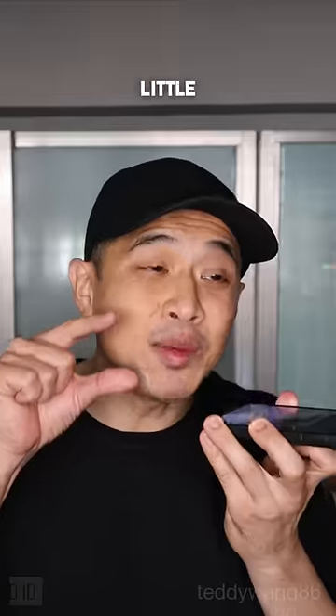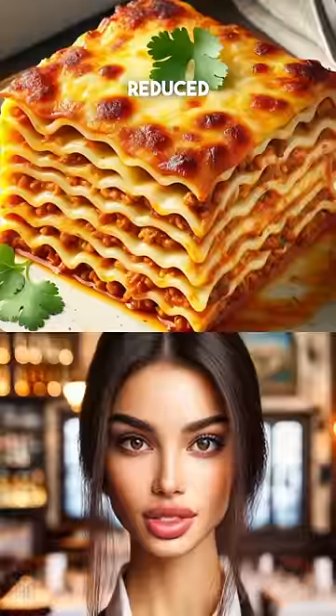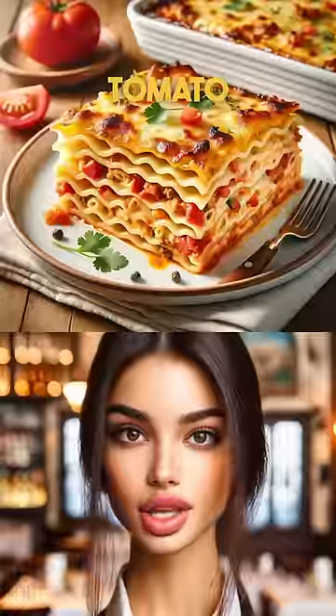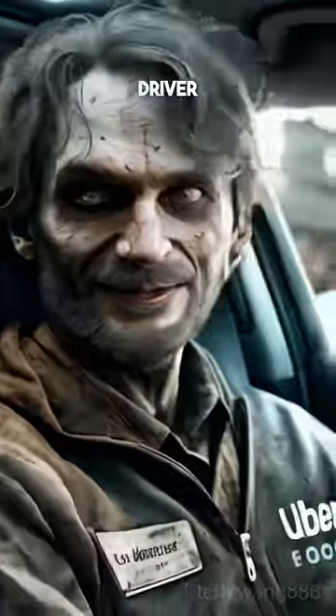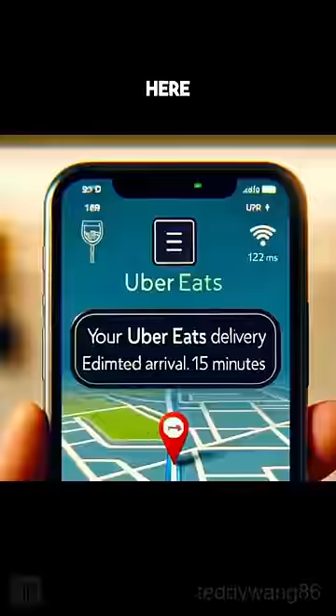Shave a little off the top, slightly shorter. No — clarify, you made it taller. I just asked you to make it a little bit shorter. Slightly reduce, yes. Add a little bit of tomato pieces within the lasagna. Show me the bill. No, show me how long the Uber driver will take to bring the food here.